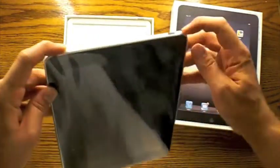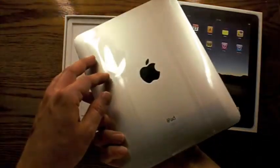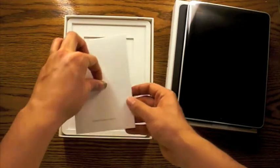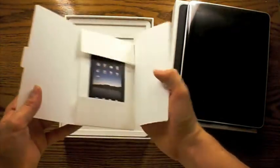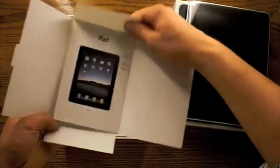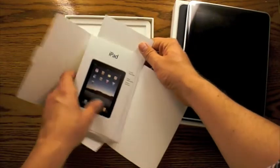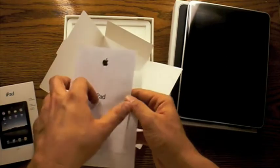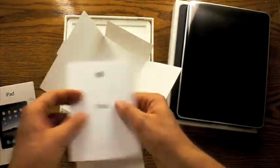There's some of the controls, the headphone jack, and the power button. Let's go ahead and see what else is in this packaging. Looks like some type of envelope of sorts. Let's open this up — looks like some additional information about the iPad, probably some warranty or legal information. And of course the two Apple stickers.